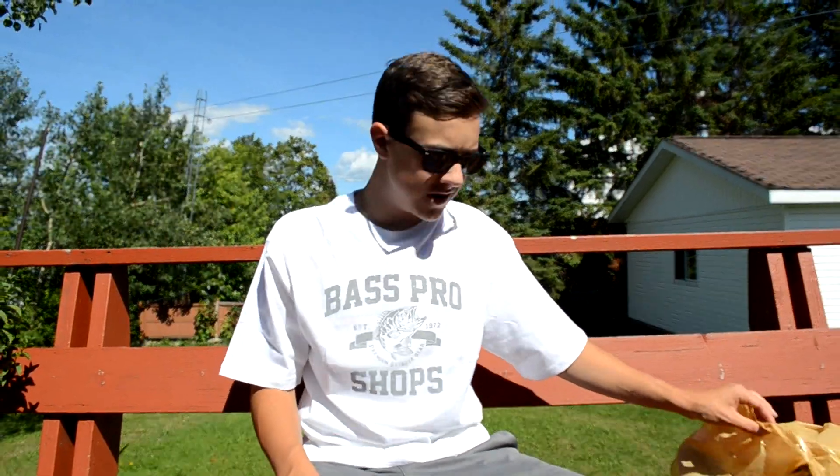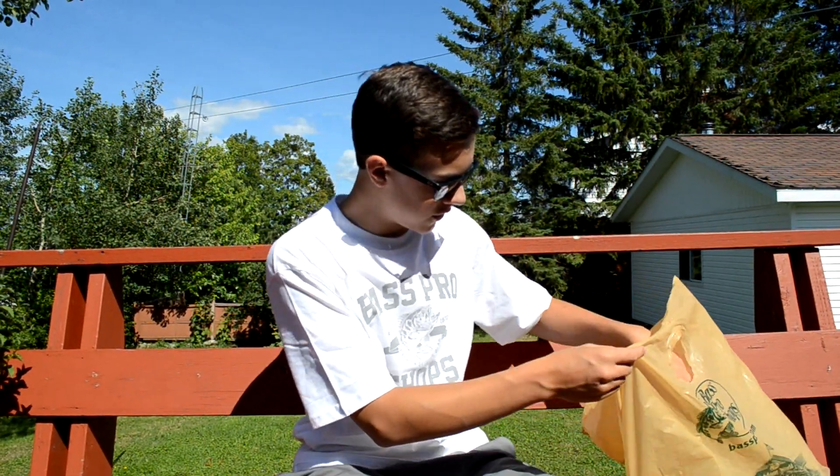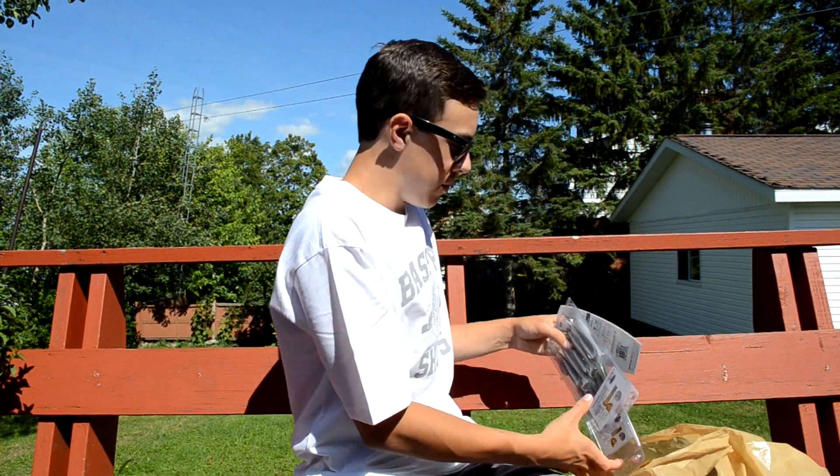Hopefully you guys can still hear me — someone decided to mow the lawn right when I'm filming. But yeah, I'm gonna start with all my soft plastics that I bought, then get into my hard baits and then some accessories and other stuff. Lots of swim baits here.